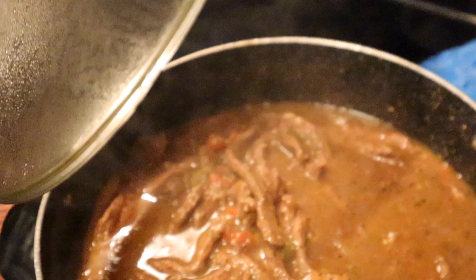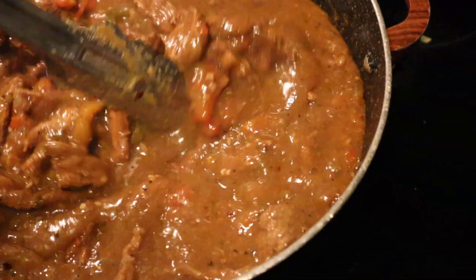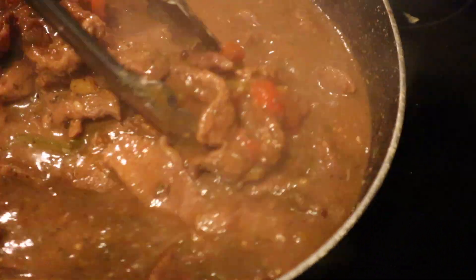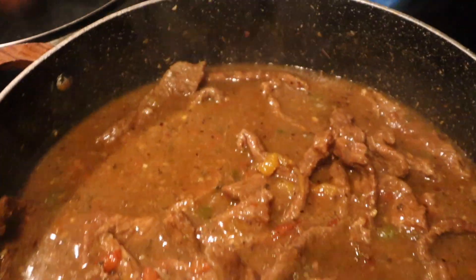The pepper steak is almost done. Hold on — it smells so good, it smells so freaking good. Look at that! And then this is our jasmine rice. Once I plate it, I'm gonna come back and show y'all what it's giving.